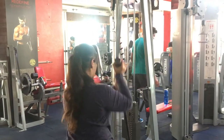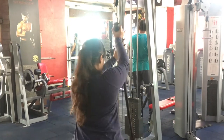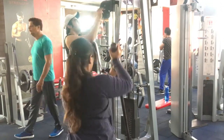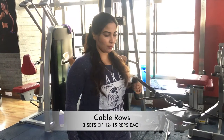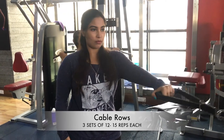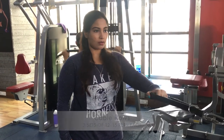This exercise targets not only the lats but also other back muscles. Here we're doing cable rows — this is an alternate exercise to seated rows. I like using cables and doing it single arm because I feel there's more isolation, and I like switching things up.